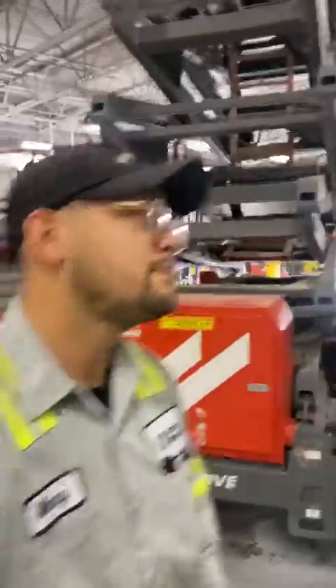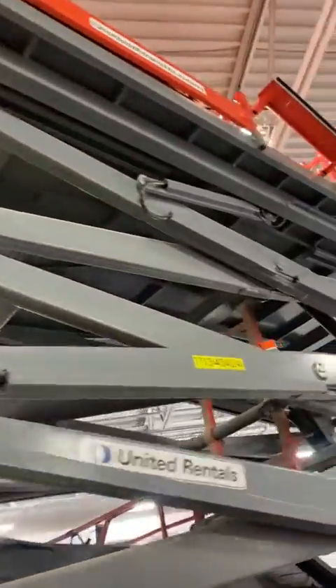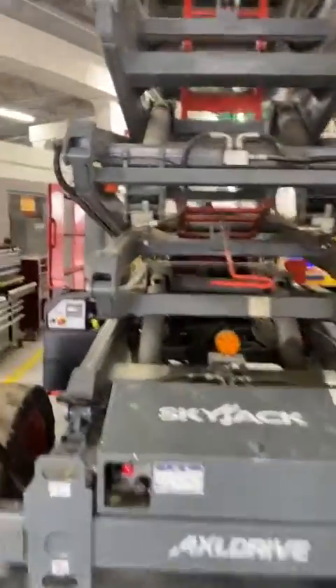Good morning, fam. Y'all see the big old monster lift we got? We got a 92-53 RT in the bay, and a 53-foot high, and 92 inches from leg to leg. Let me show you what we got going on here with this bad boy.